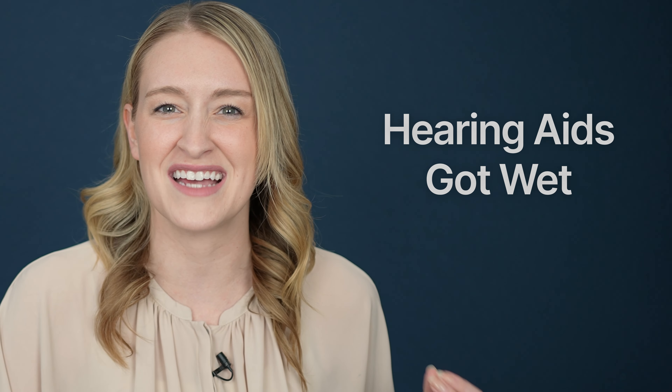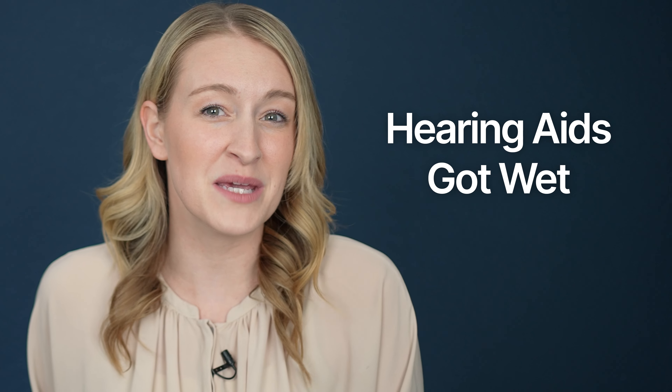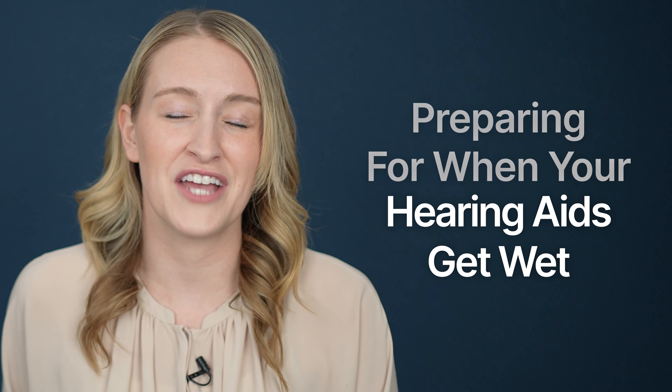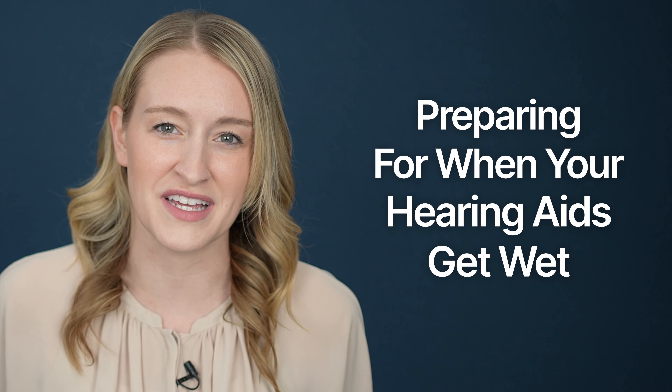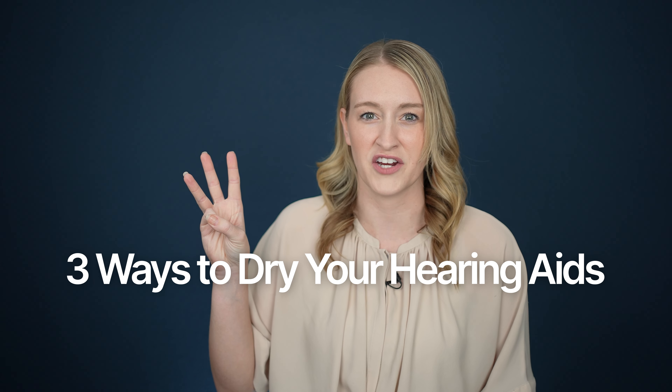Hi guys, Rachel Cook, doctor of audiology at Applied Hearing Solutions in Phoenix, Arizona. If you found this video, it's either because your hearing aids got wet and you're looking for a way to dry them out, or you've been able to keep your hearing aids dry for now and you're just preparing for the eventual day that your hearing aids get soaked. Either way, I'm glad you're here because moisture is one of the biggest threats to your hearing aids. But no worries, because in this video I'm going to be telling you three ways to dry out those wet hearing aids.